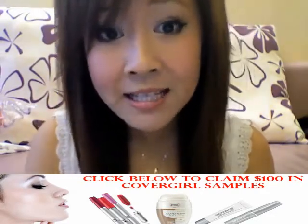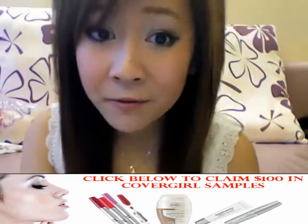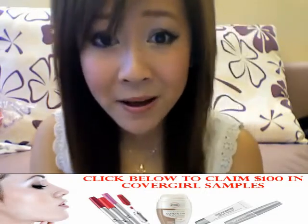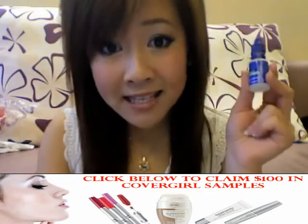My favorite tip is to apply chilled natural yogurt on my face for about 10 to 30 minutes. It soothes, refreshes, absorbs excess oil, fights bacteria, and helps the pores look smaller. It solves so many skin problems.